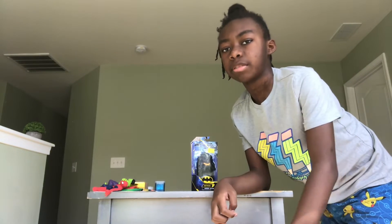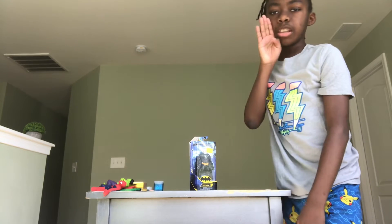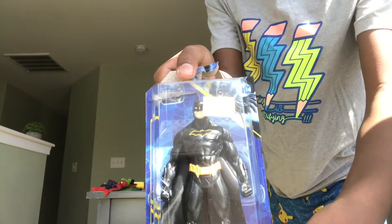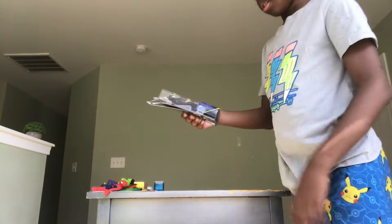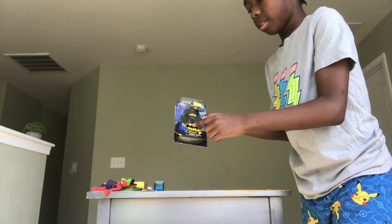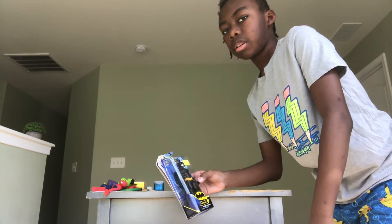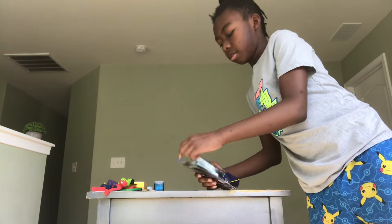Welcome back to AZT Toys. Today we're going to be unboxing this Batman action figure. It's five dollars and as you can see this is a Batman sign and there's his name — 'I'm Batman.' That's what it sounds like. So we're going to unbox this and see what he can do.